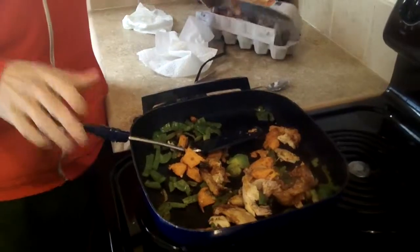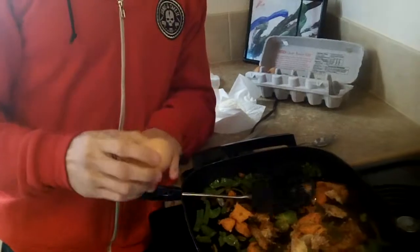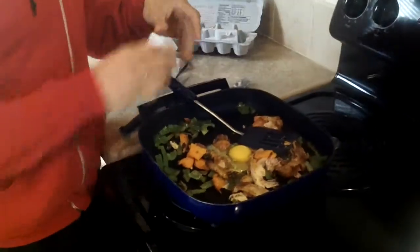What I'm going to do next, just like the last video that I ever posted about food, I'm going to take these eggs, break them, and just put them right inside with all the other food. It's like a goulash of breakfast.